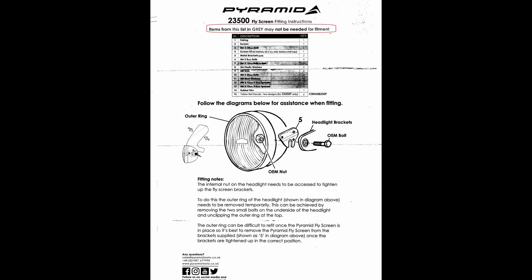This is the complete set of instructions I got. Note where they say it may include unused parts. I basically use seven bolts and some doodads.